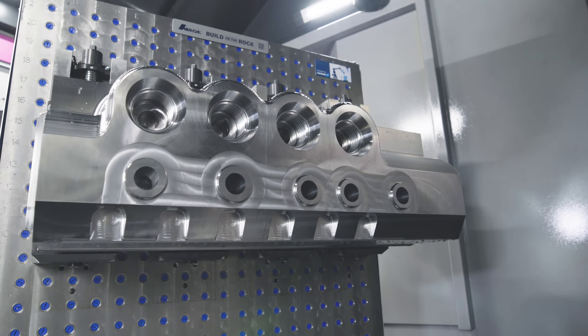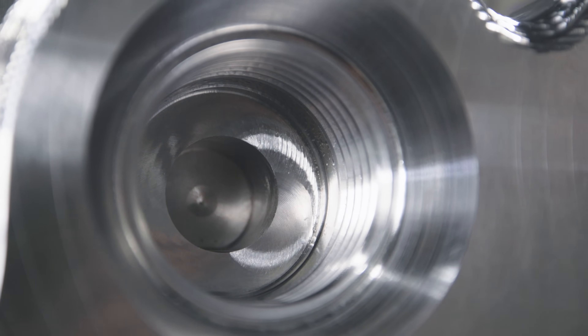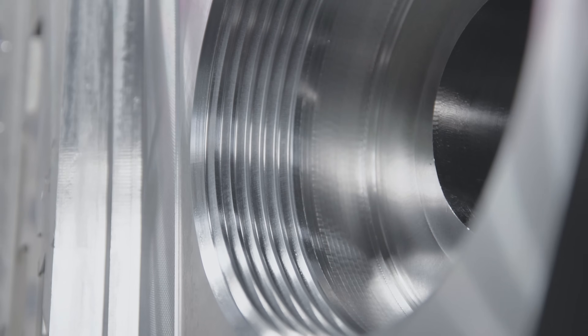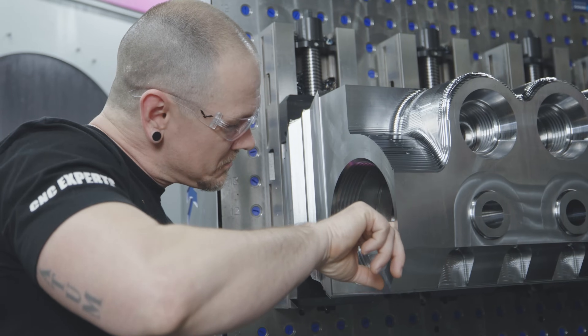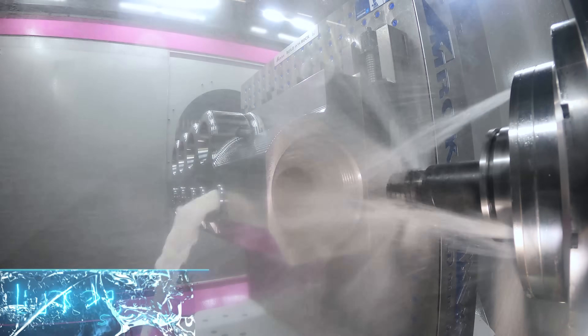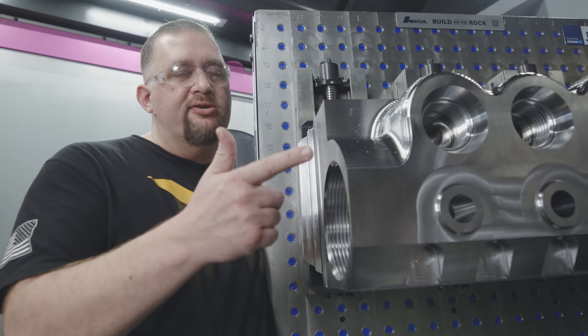We just finished up the threading on our part. This inserted thread mill did a really good job — it sounded really good cutting and we got some really good surface finish on our threads. We got six full threads in this part. I'm really happy with the feed rates we were able to use: we were going over 20 inches a minute for the roughing, then we came in with coolant at 5 inches a minute and just finished it up. Even after making big threads in six holes, all of our inserts still look brand new.